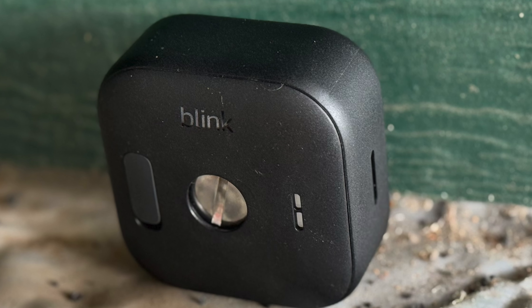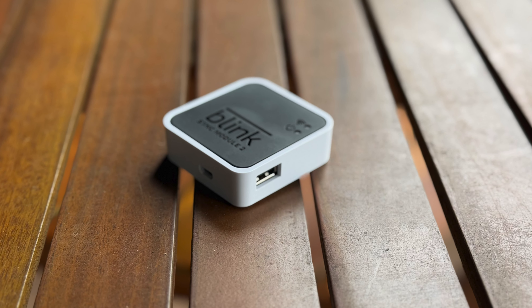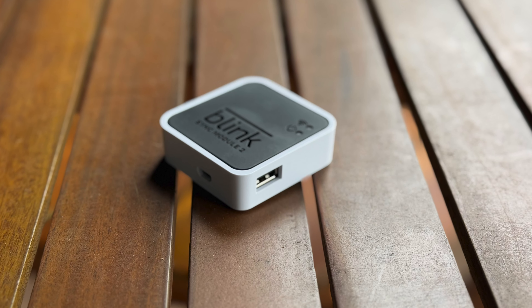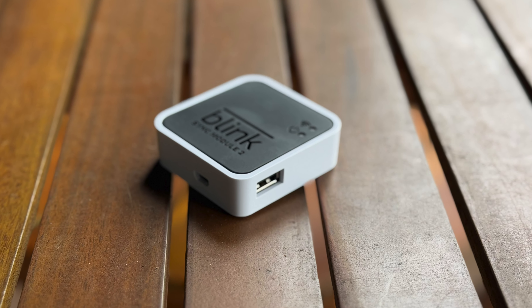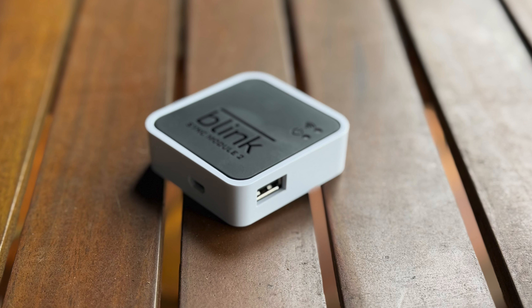The really interesting bit is: if you've got the Blink Sync Module 2 and a USB drive — a decently fast one, by the way. If you use a truly ancient drive, technically it'll probably work, but you might find it achingly slow to access your recordings because it'll be slow reading that drive.